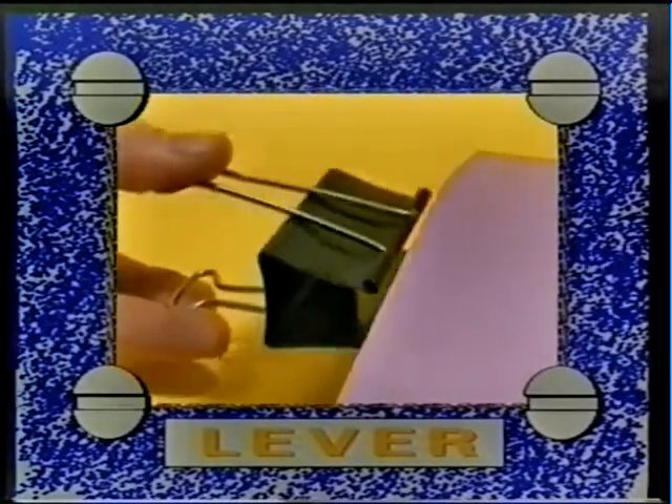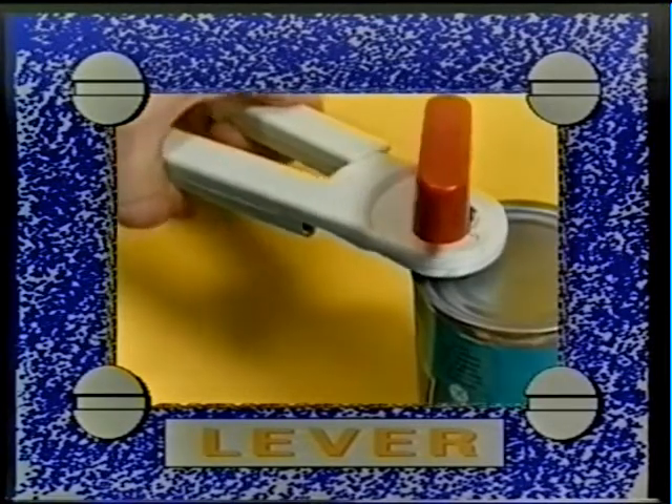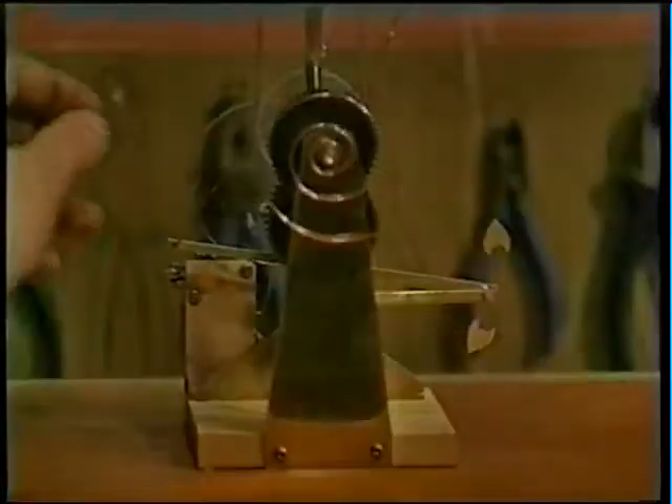Levers are often used to make work easier, but putting less work in means you have to move the lever a greater distance. When you design a mechanism that uses a lever, remember that it moves through the arc of a circle, not in a straight line.